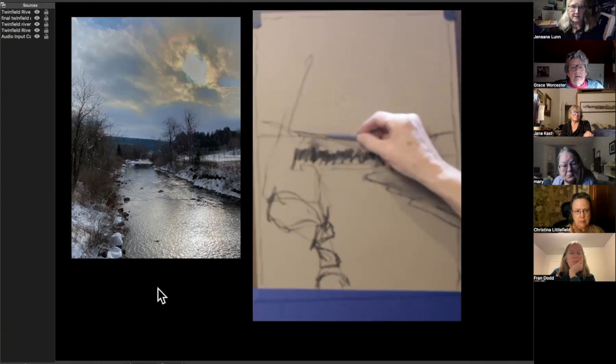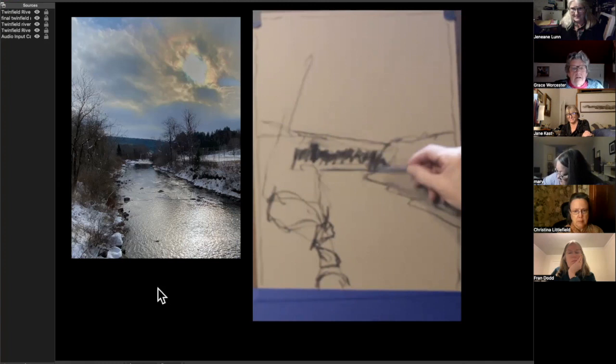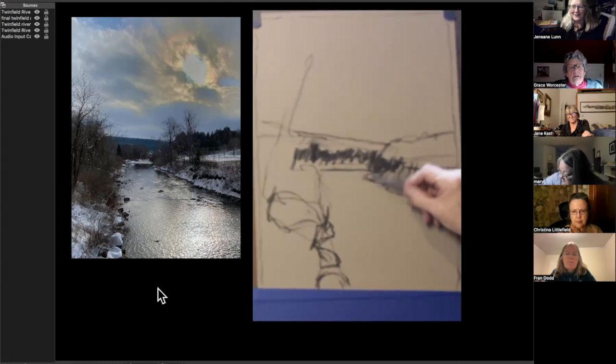I didn't record the last 30 minutes of the demonstration — that was very sad. I've tried going back to using my Canon camera, but it only records for 12 minutes and I didn't figure that out right away.